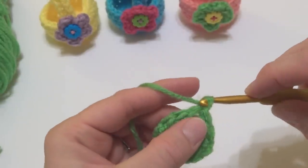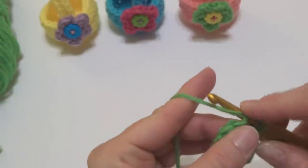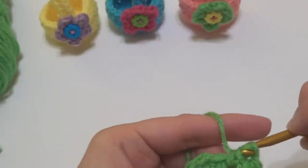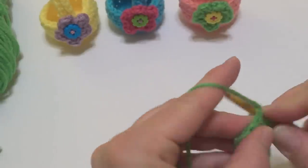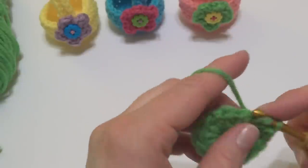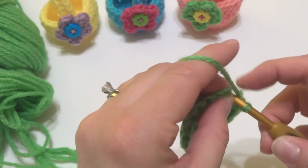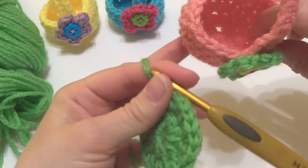To work round two, we're going to chain two, and in the first stitch we'll work a half double crochet. Then in each stitch after that we're going to work two half double crochets in each stitch. So one and two, next stitch one and two, next stitch one and two — we're just going to do this all the way around. So I work two half double crochets in each stitch and then join with a slip stitch to close the round. This is going to be the bottom part of the basket.